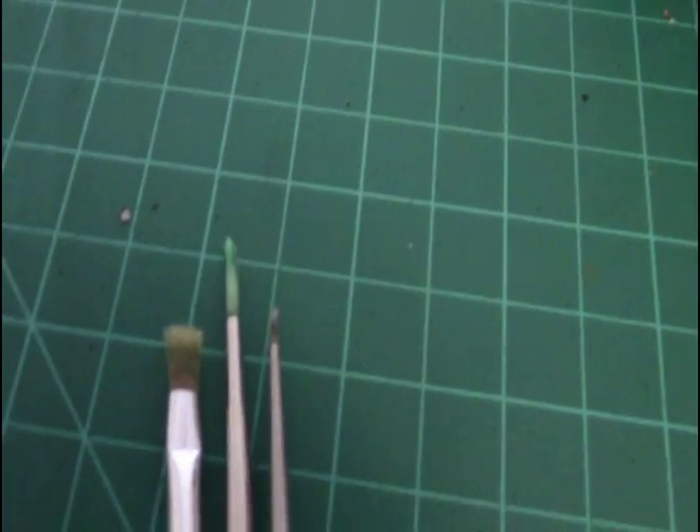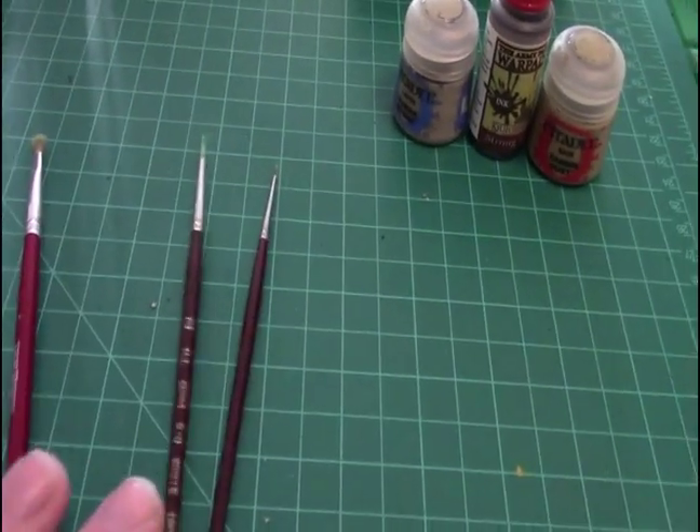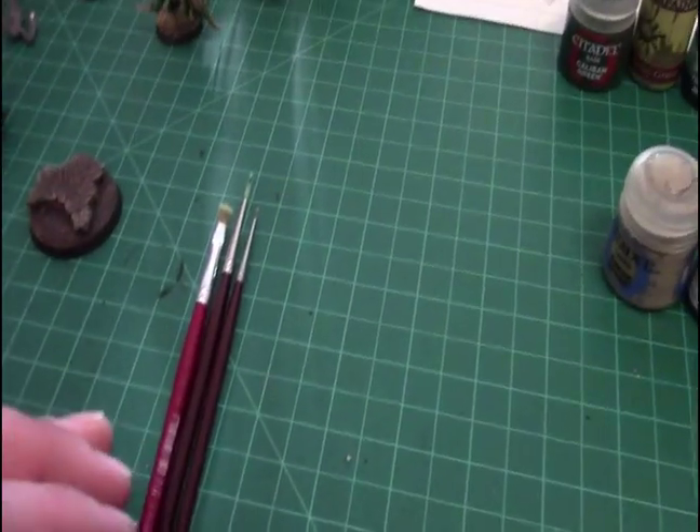These are the brushes I'll be using mostly. We have a dry brush brush, a medium detail brush — or just a regular standard brush — and a detail brush. I occasionally use garbage brushes as well.